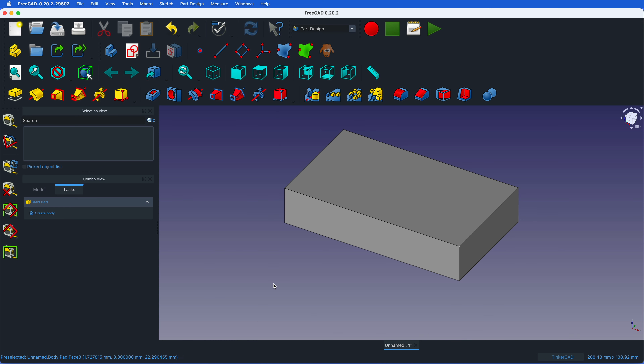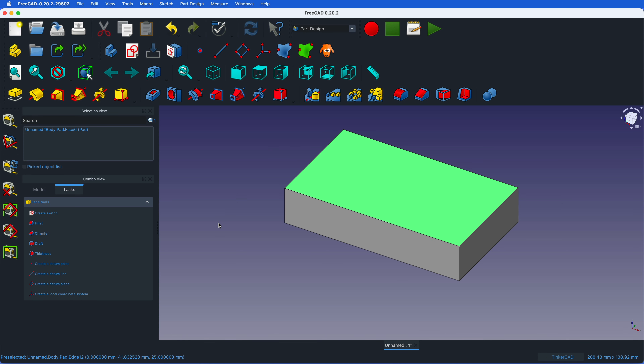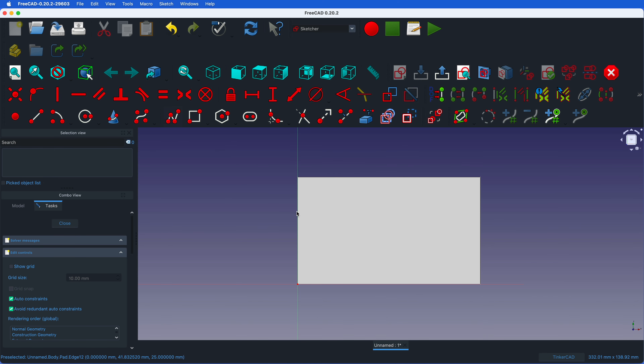In this block we want to cut holes — pockets — where we can insert our cameras. We need a new sketch for those pockets on the top surface. I click on that surface once — it turns green — then click new sketch. Now I can put my pockets in here. I need three rectangular pockets: one, two, three. Right-click to disable the tool.